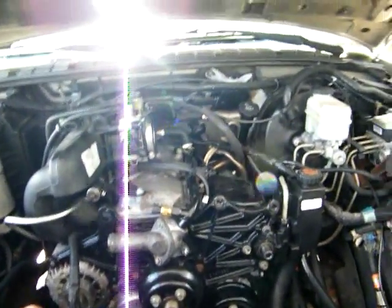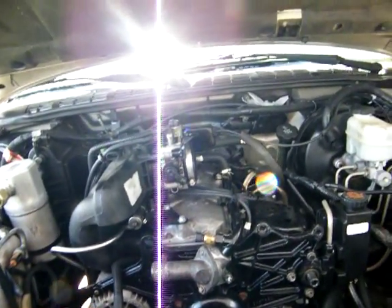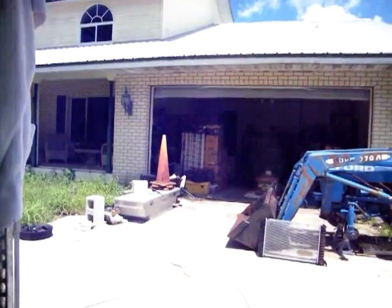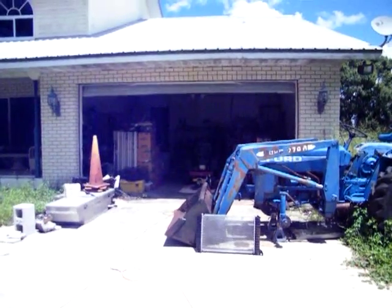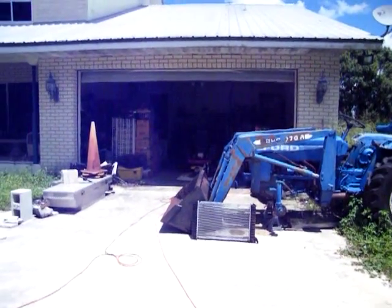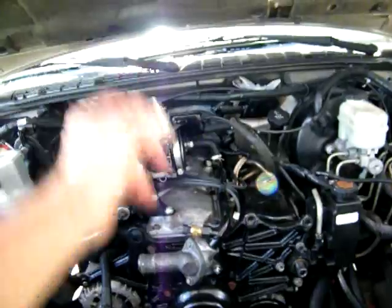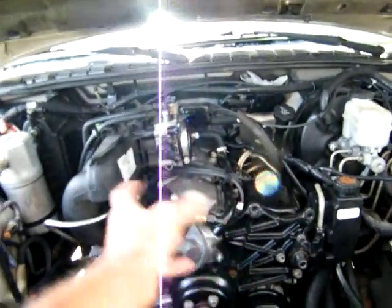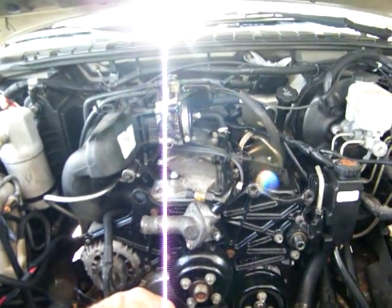Maybe I'll get it completely disconnected and ready to come out tonight, then get it out tomorrow and take it inside to the garage. I gotta make room in there — it's pretty clustered up. Get it on the motor stand, flip it upside down, drain the oil, flip it back and pull that pump and get a real good look at it. It did have a little bit of pressure — maybe five or six pounds at the most. It was moving oil but that's just not acceptable.